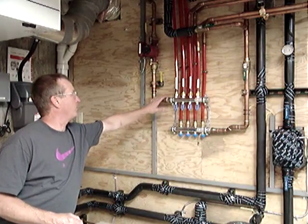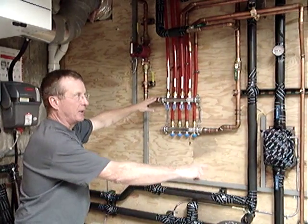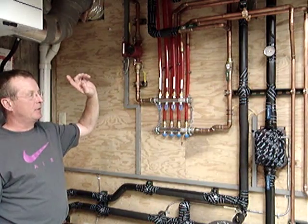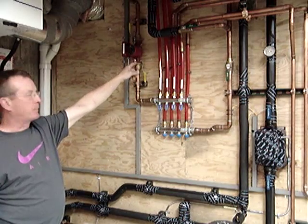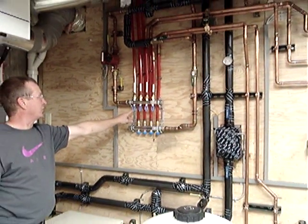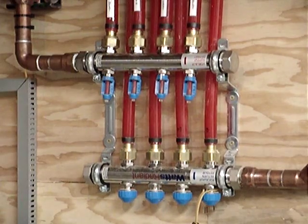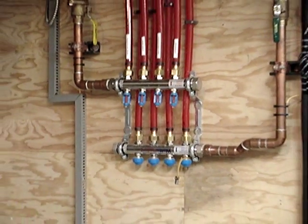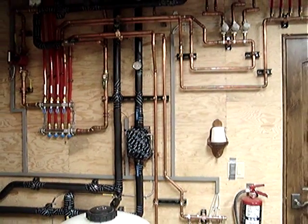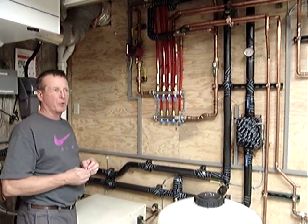This home has four remote manifolds for the radiant system. Two of those manifolds are right here in the mechanical room, one is located on the far end of the lower level, and one is located on the far end of the upper level. It's a flow-controlling manifold so that we can monitor, adjust, and balance the flow that goes to each remote manifold. We know how many BTUs a gallon of water can transport, and we want to balance the amount of water available to each manifold so they all get the appropriate amount of flow — no more and no less.